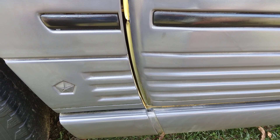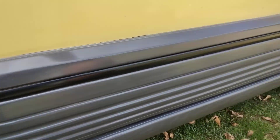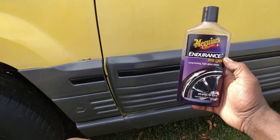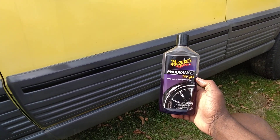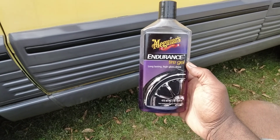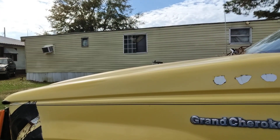Stop playing with it. Y'all see it. Hit that subscribe, man. One of the best trim dressings on the planet is the Meguiar's Endurance Tire Gel. Till next time, the boys out. Peace.